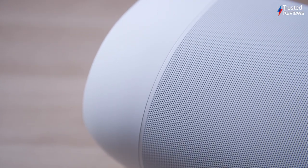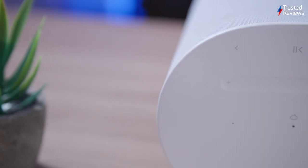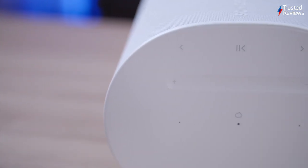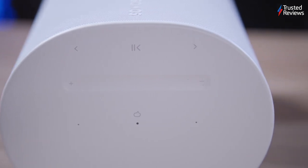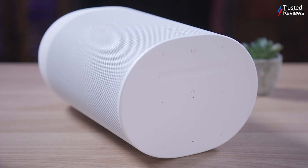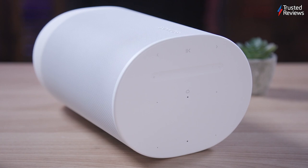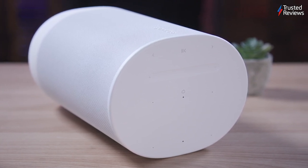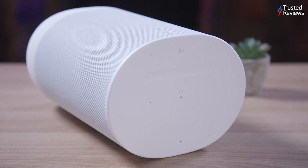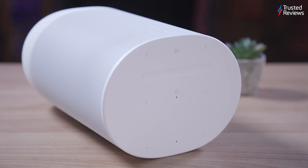The Move 2's audio performance surpasses its predecessor with stereo sound, featuring two angled tweeters and a mid-woofer, powered by three Class-D digital amplifiers. This stereo enhancement provides a wider audio presence and improves sound quality. While it lacks the stereo separation of separate speakers, it delivers a broader soundscape than mono speakers. Audio quality is impressive across genres, capturing intricate details in quieter sections and handling intense tracks without compromising balance.